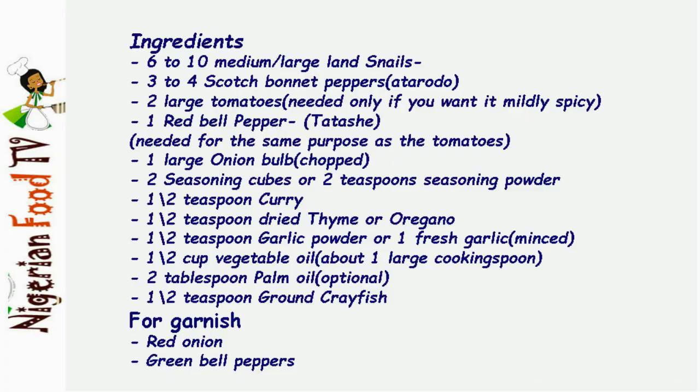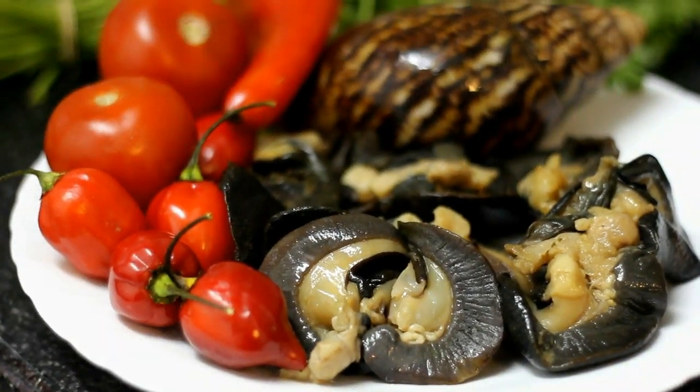Hello and welcome to Nigerian Food TV. Today I'll show you how I prepare peppered snails. Here's the list of ingredients, so let's get started.